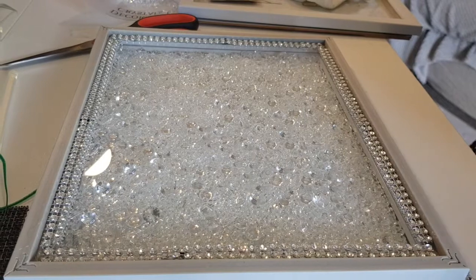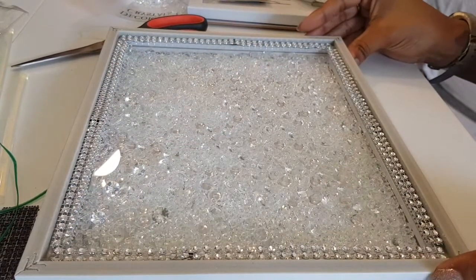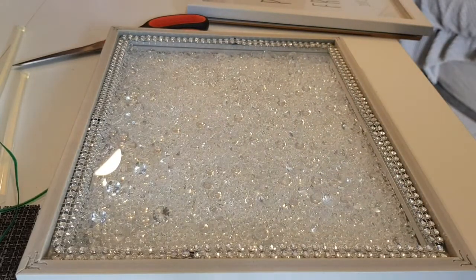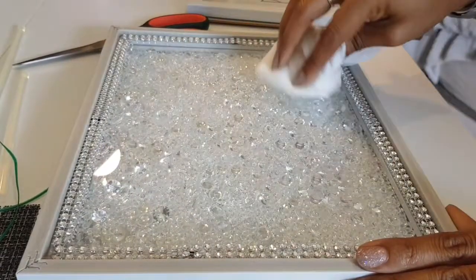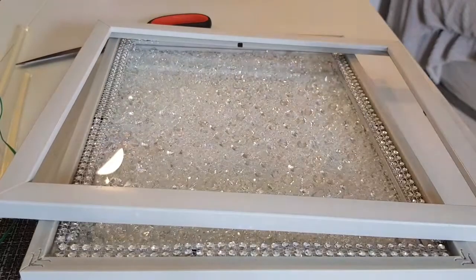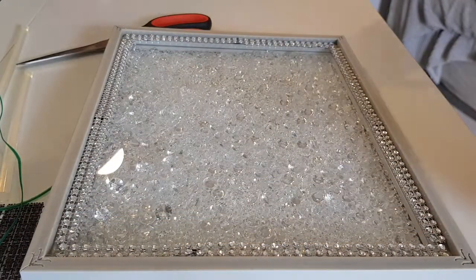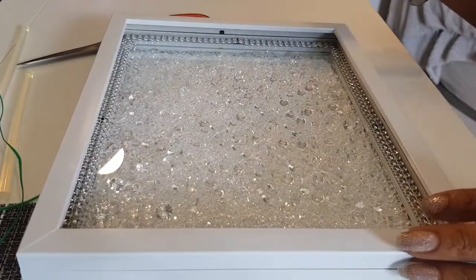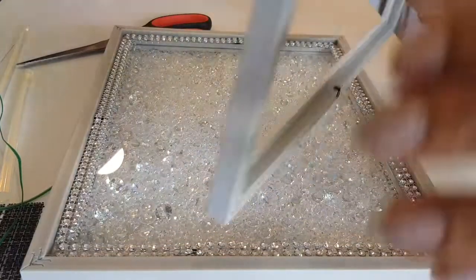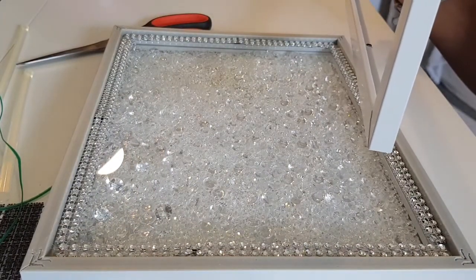And that is actually done - it looks really pretty already. So you could leave it at that, but obviously we're at the back of the frame here. So what I'm going to do now is use the third frame. I'm going to dismantle it entirely - you don't need the glass or the backing. This will go on top, but when you're looking across you can actually see the inside. So before I glue this down I'm going to glue a strip of bling wrap to this edge just to keep it looking neat.